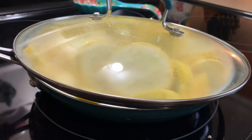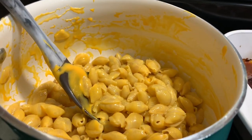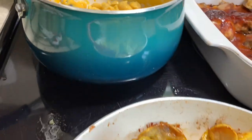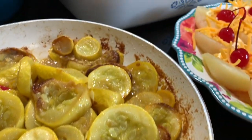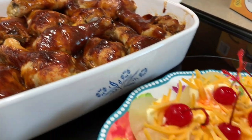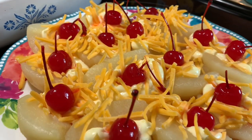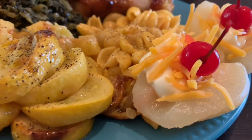I had to improvise with a pot lid to cover the skillet, but they still stewed perfectly. Here they are once all done. In the back I had some macaroni and cheese for the kids, here are my barbecue chicken legs out of the oven, and here are my beautiful pears with mayonnaise and cheese with a cherry on top - and here's everything plated up together.